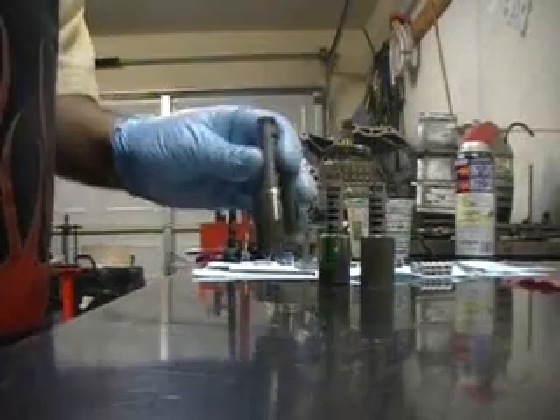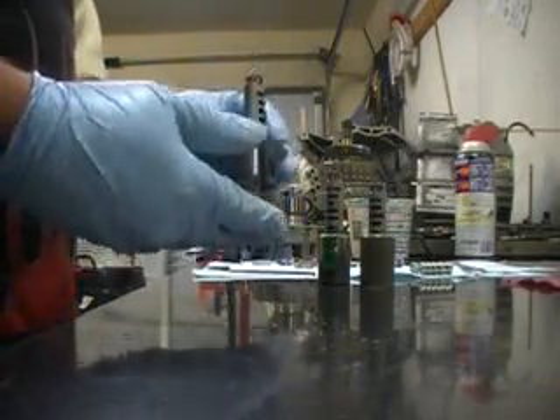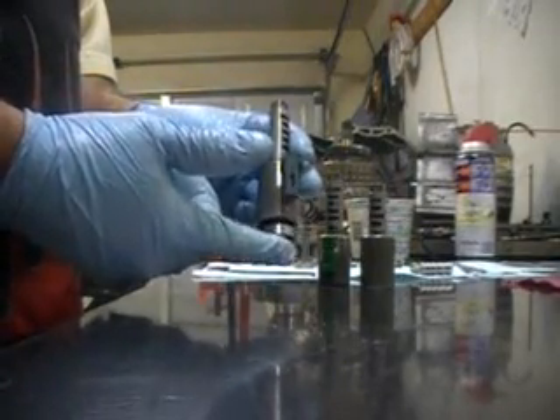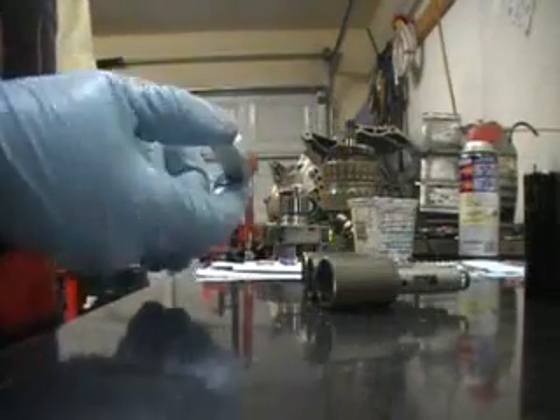Now that our solenoids are cleaned up, we're going to check the pintle. It should fall by itself. Once it does that, you know that your solenoid is clean.